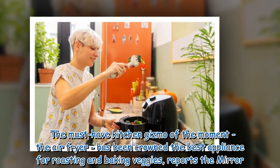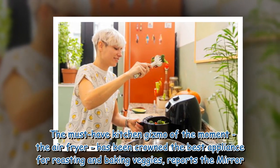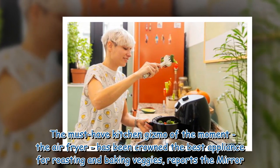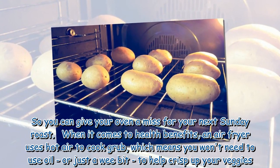The must-have kitchen gizmo of the moment, the air fryer, has been crowned the best appliance for roasting and baking veggies, reports the Mirror. So you can give your oven a miss for your next Sunday roast.